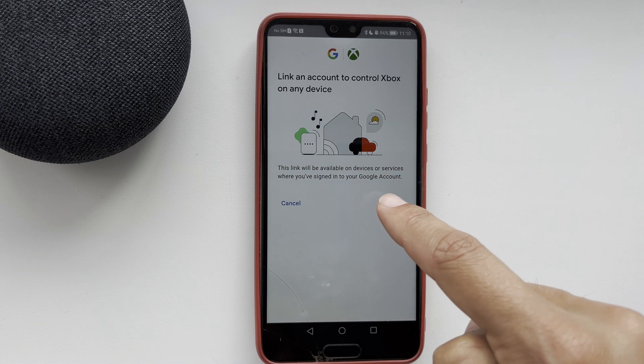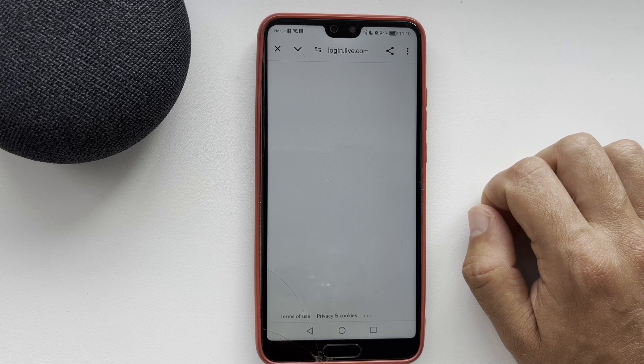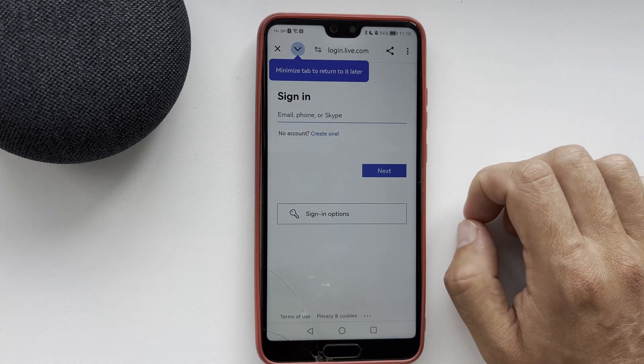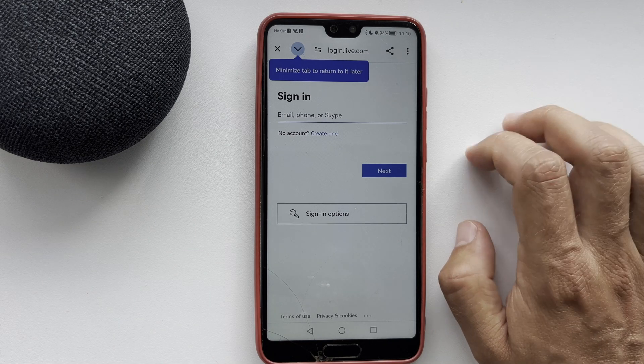Tap Continue and link your Xbox account to your Google Home account. After that, your Xbox will be added to the Google Home app. That's it — now we know how to add Xbox to Google Home. Thanks for watching, please like and subscribe to the channel.